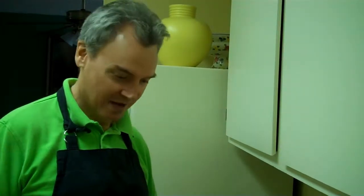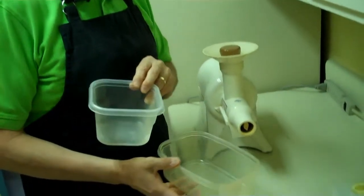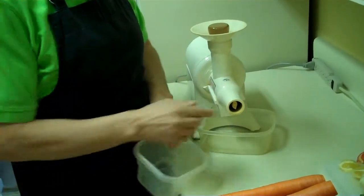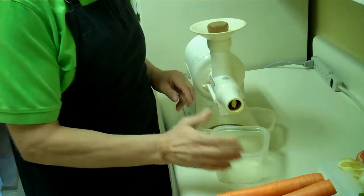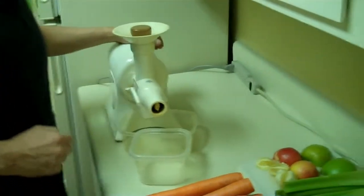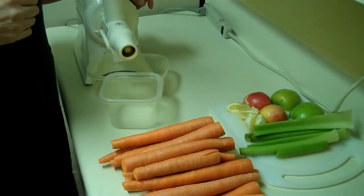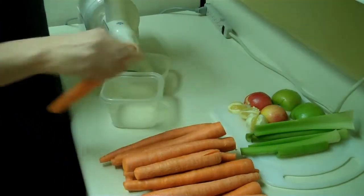All right, now we're ready to juice. We have two dishes that I like to use when I'm juicing. I place my juice catcher there, and then remember, out of here comes all the pulp, so I put a little dish there that will catch that. And then when it fills up, as it always does, I will do away with it. Now let's begin to juice a little bit. First, we're going to do carrots.